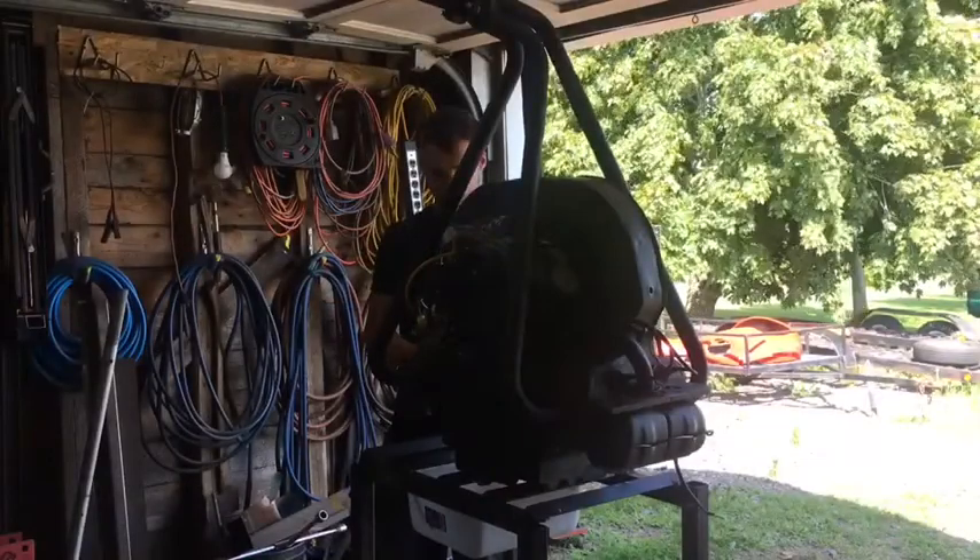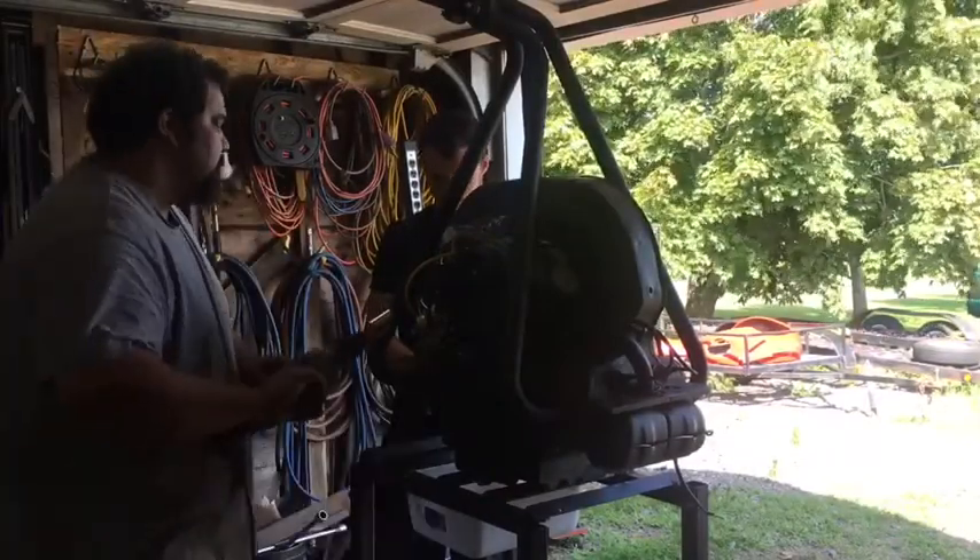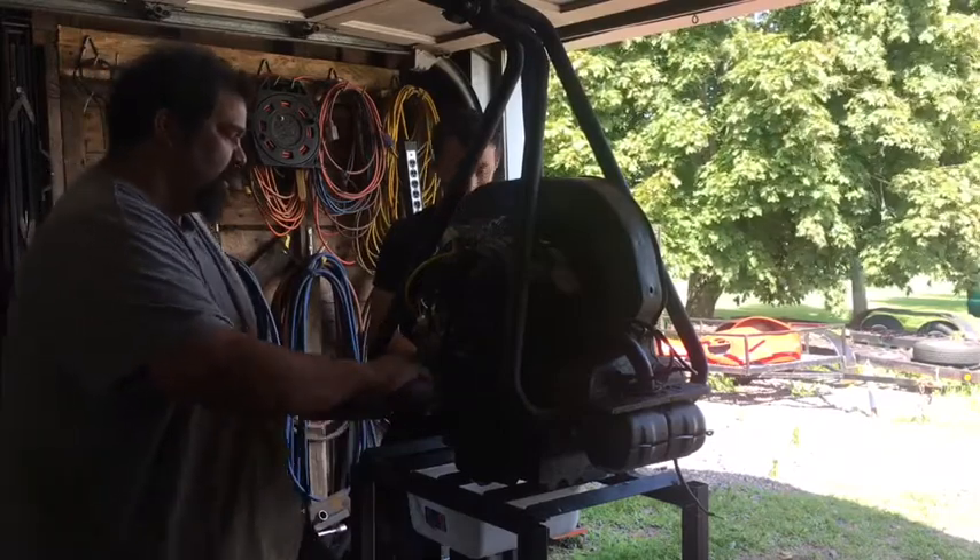Volkswagen engine on the stand. Jake's going to get the power. The key to drill.